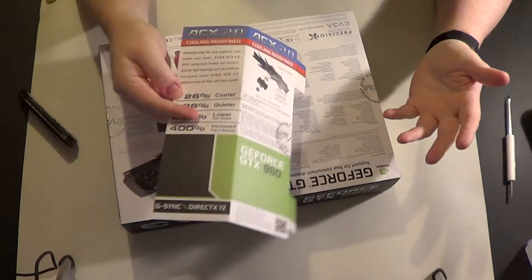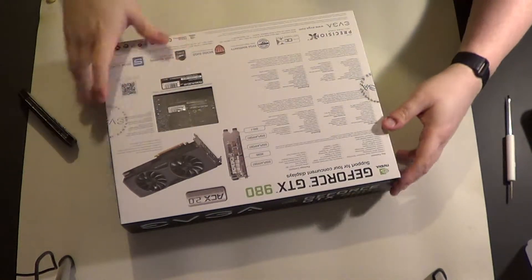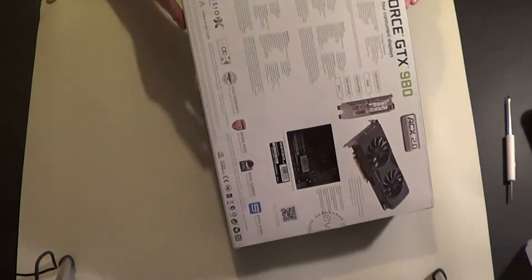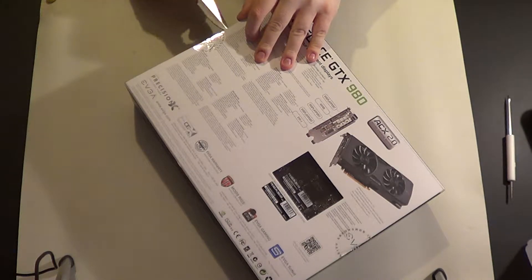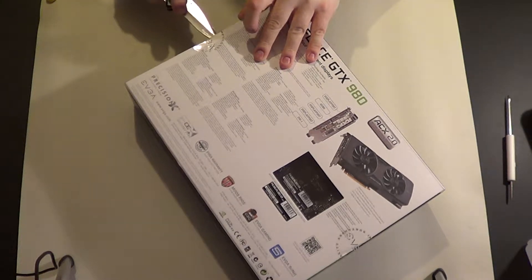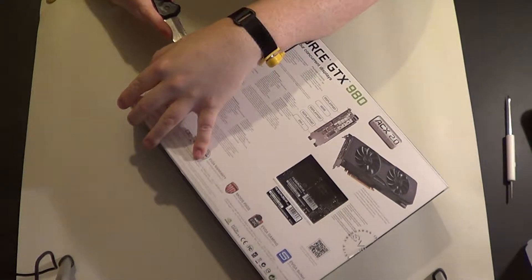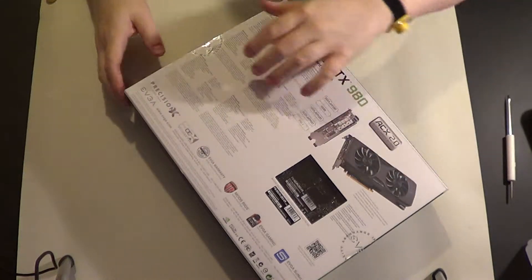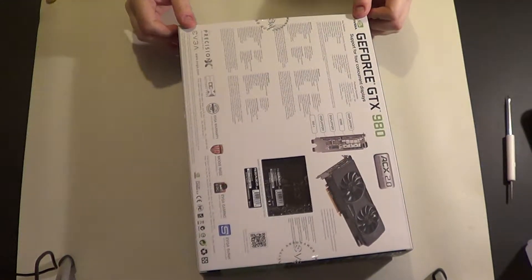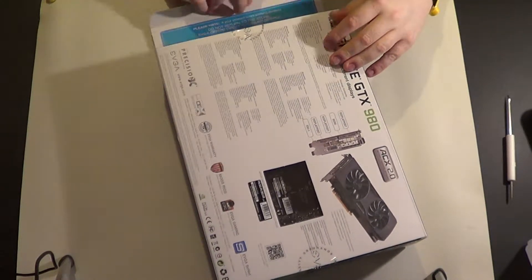That's just some added thing to the regular box, just showing the fan design basically, promoting their fans. A big thing with these cards happens to be the fans — the cooling. There's so much better cooling, and it's not just EVGA doing that, it's pretty much everything out there. It did perform pretty well, actually. I think this one turns the fans off below a certain temperature.